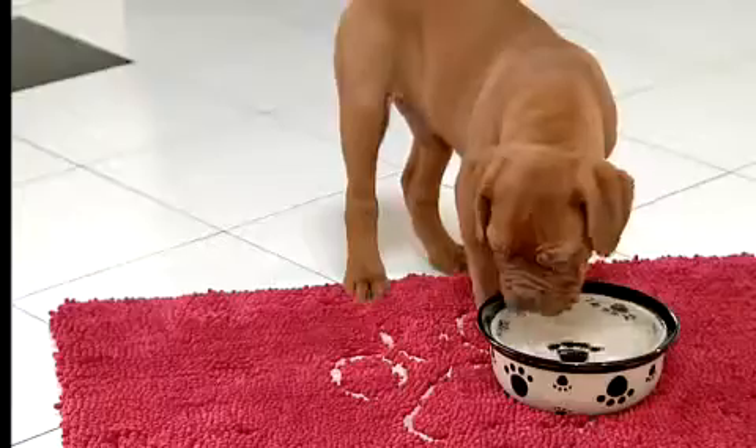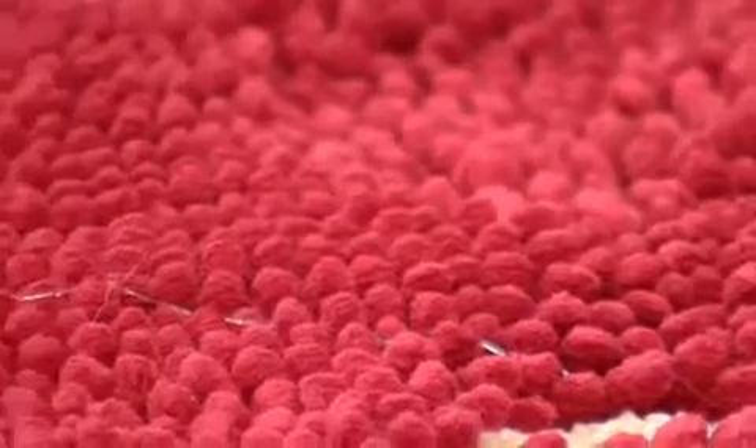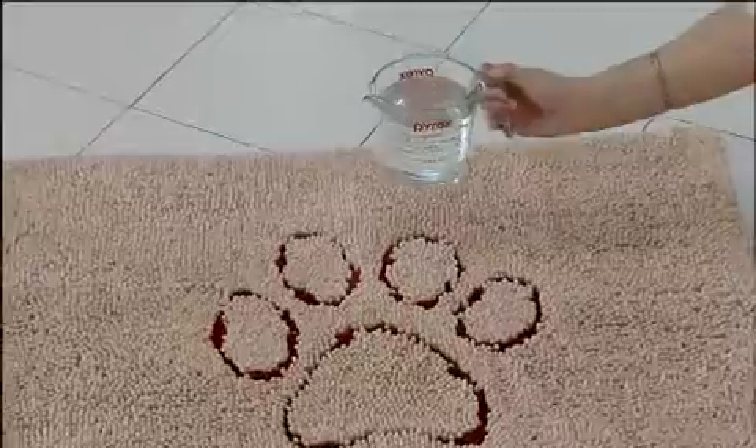Messy eater? The Dirty Dog Doormat is your perfect solution. Our mat traps water, kibble, even slobber. Unlike other doormats,